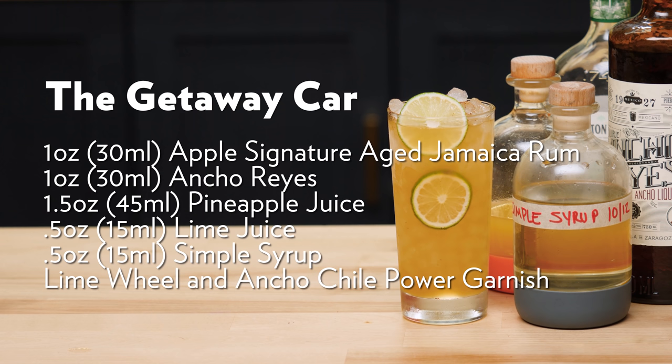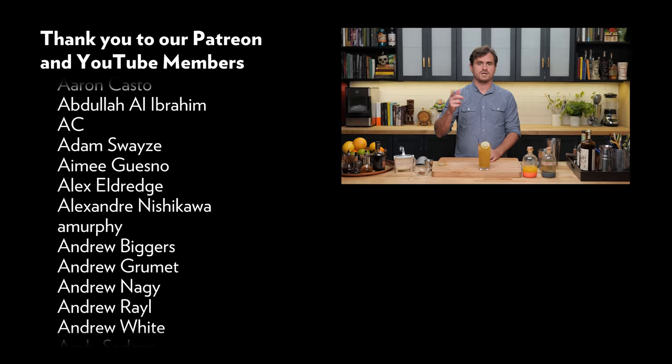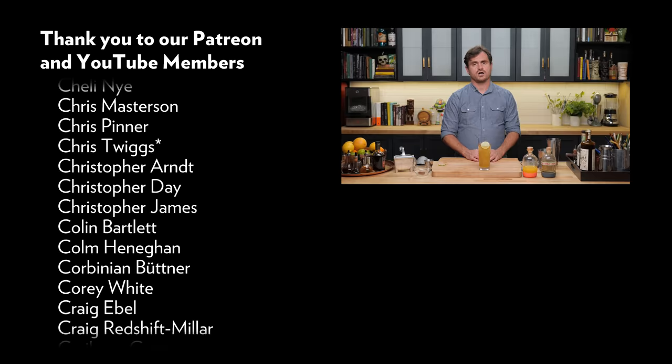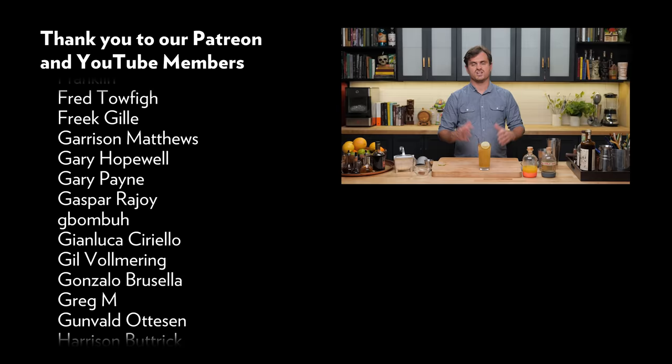If you like this channel, please hit like, hit subscribe, and hit that bell icon if you want to be notified when we drop videos. Check out our website, theeducatedbarfly.com for recipes, articles, our virtual bottle program, and lots of other fun stuff. And I want to also thank our patrons and YouTube members for making this channel not only possible, but really raising it to the heights it has risen to. We would not be able to do it without you, and we really appreciate you guys.